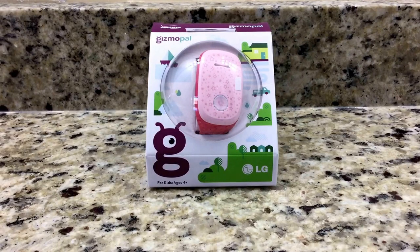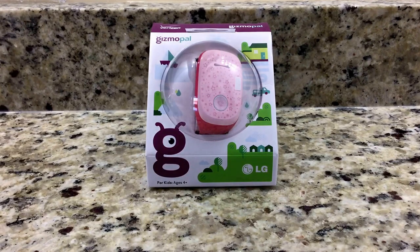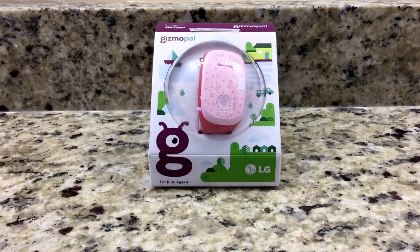Welcome everyone, today we're going to talk about the Gizmo Pal by LG. This is a connected device on the newer plans of Verizon. What we're going to do in this video is open the box and see everything that the Gizmo Pal comes with. As you can see, this is the pink edition — I've already previously done a video with the blue edition, and a lot of people requested to see the pink.